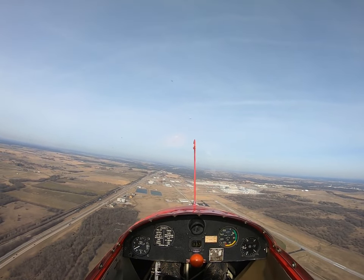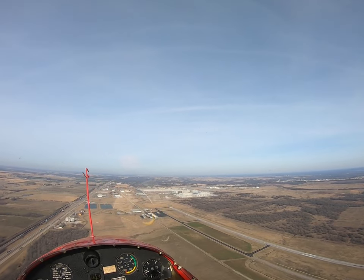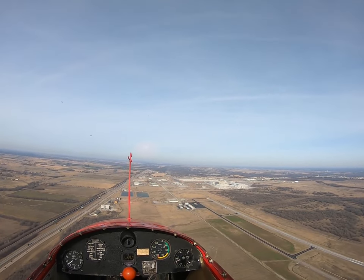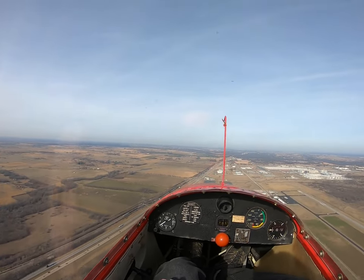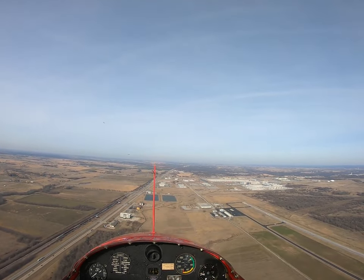Alright, starting downwind. Now we're actually going to go faster than we were. Part of the pre-landing checklist is to put the trim back up. All the way forward? Yep. Trim is forward, and we're going to fly about 60 now. Alright.